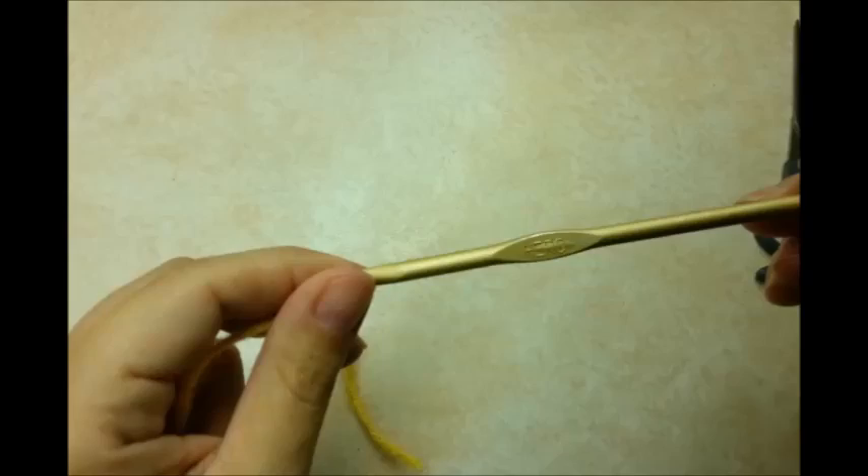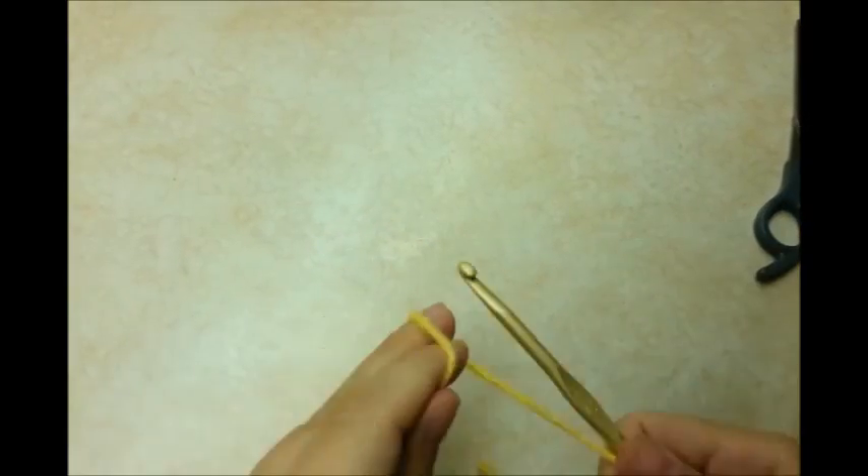For this project I'm using a size H, 5mm crochet hook. And then I'm using just regular 4-ply yarn. I'm using Care On brand, but you could use any brand that you want.